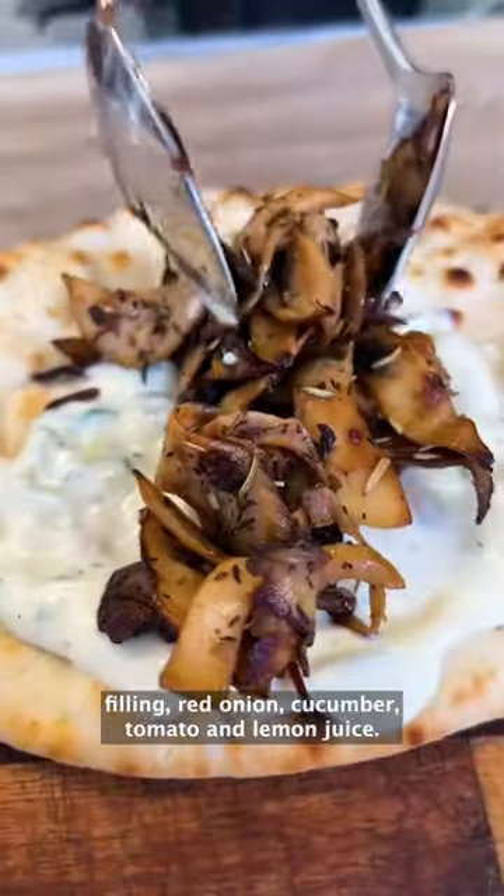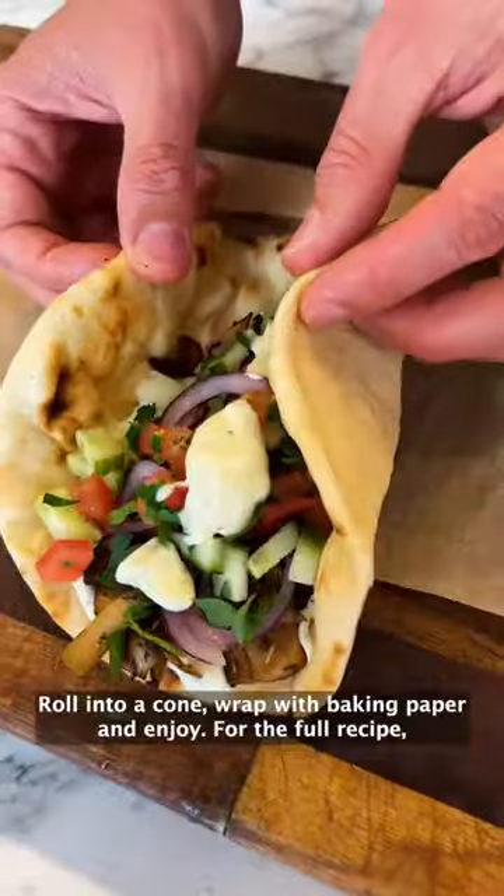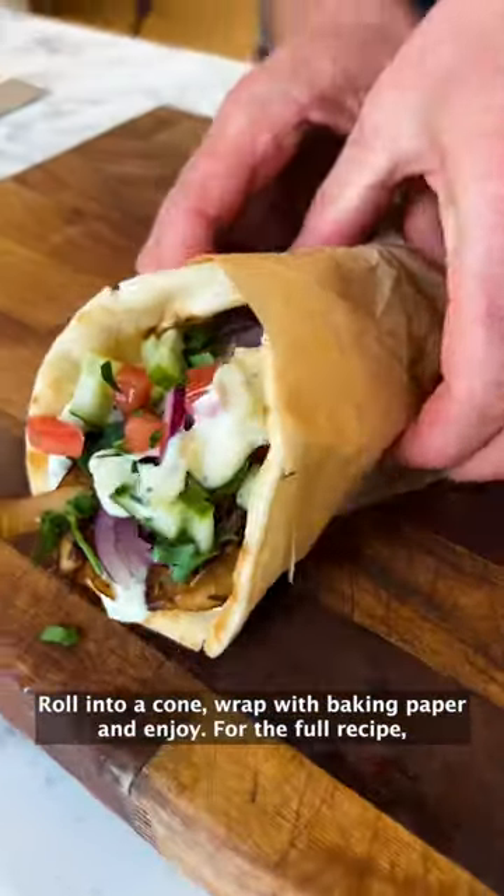then your meaty mushroom filling, red onion, cucumber, tomato and lemon juice. Roll into a cone, wrap with baking paper and enjoy. For the full recipe,